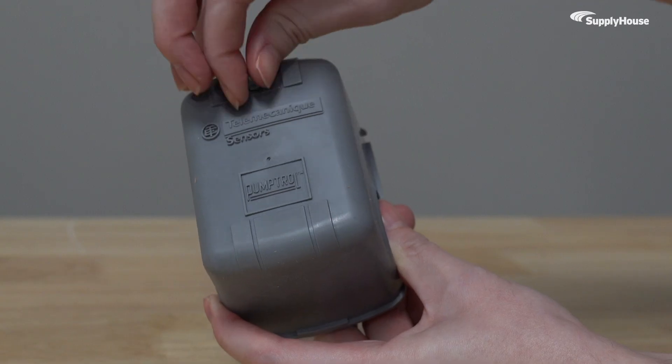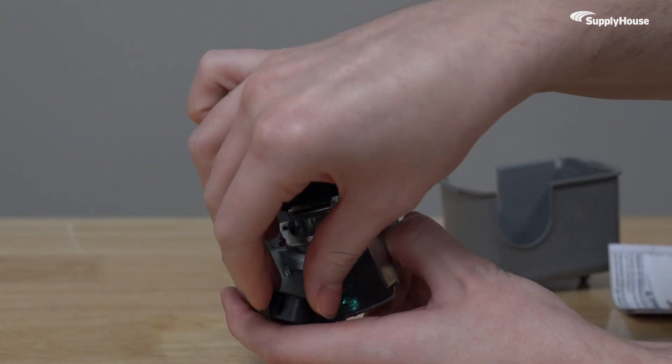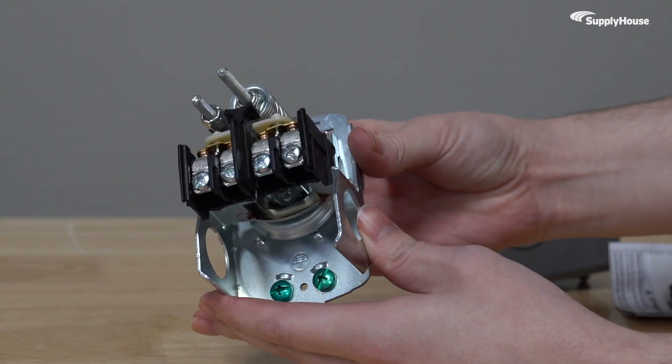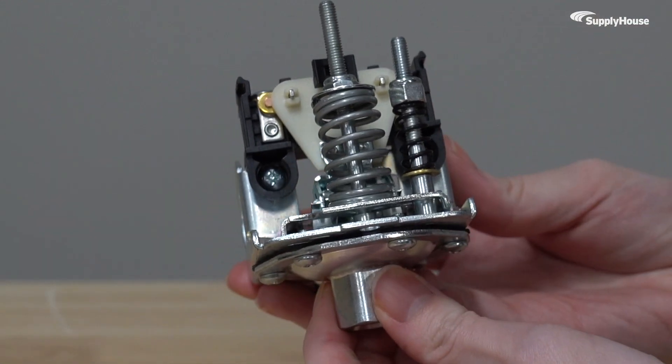This UL-listed, CSA-certified switch monitors and controls pressure conditions, automatically cutting in when pressure drops and cutting out when pressure rises. It makes sure the system isn't working harder than it has to, extending the life of the pump and saving energy in the process.